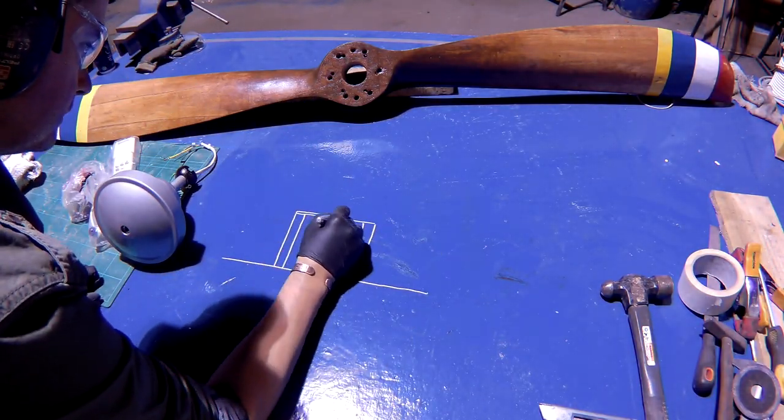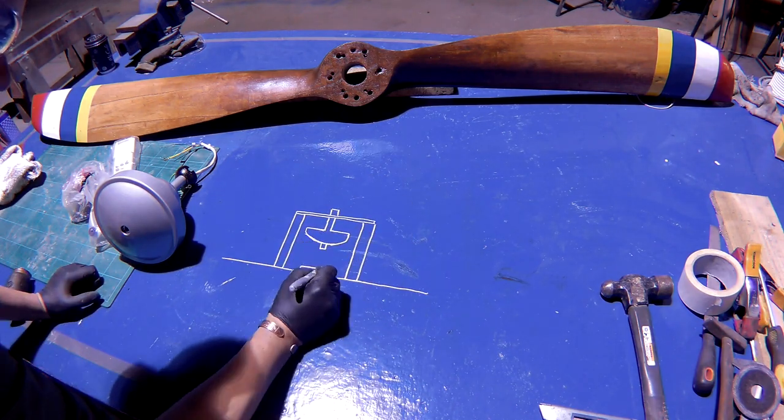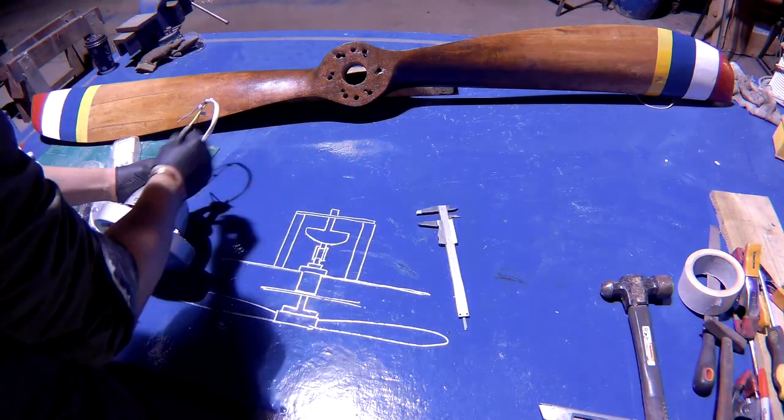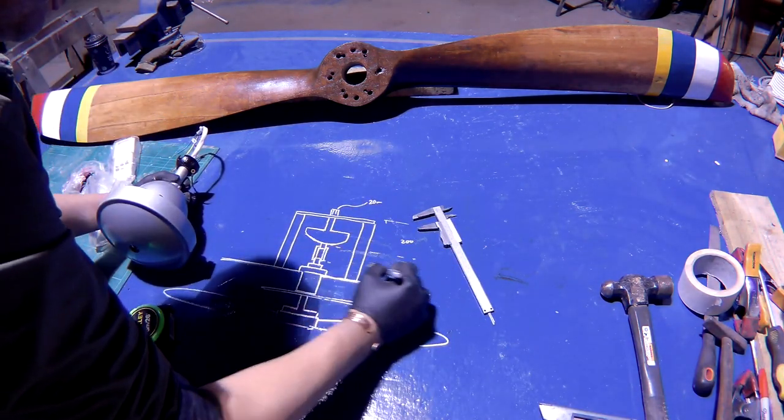I'm doing a quick sketch here to work out how to put all the parts above the ceiling. The idea is you'll only see the propeller inside the room — I think this will look so cool as no one would tell it was motorised until it was switched on.